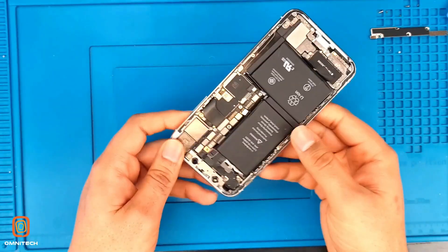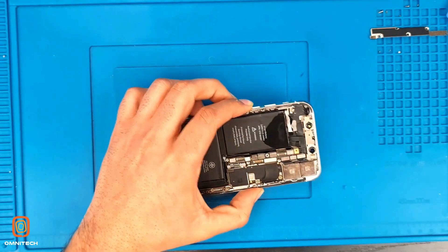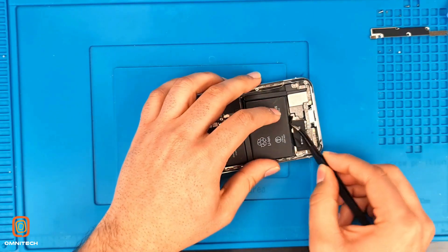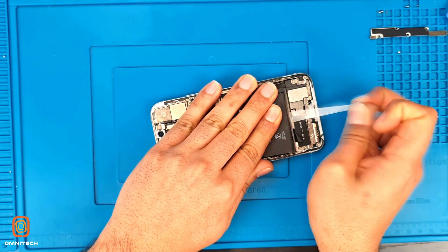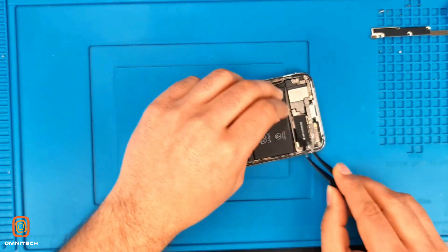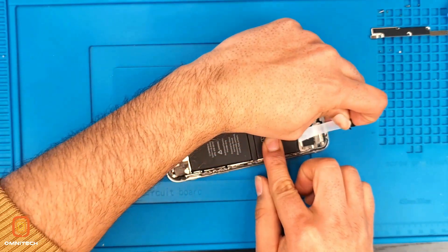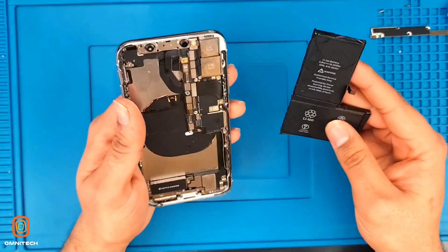Now we need to remove the battery from the phone, so we use bit spray. Use tweezers to lift it. There are also strips on the fly side, so we take out these strips as well — take out carefully, don't break them. And nicely we take out the battery.